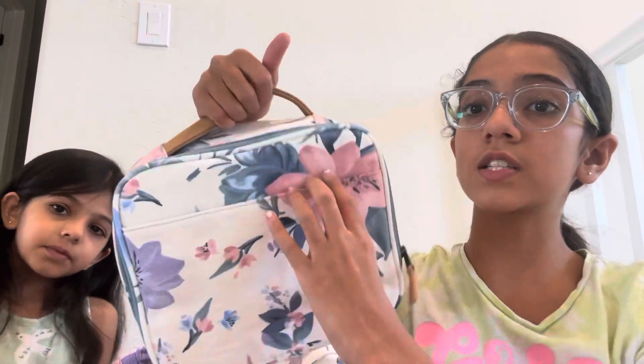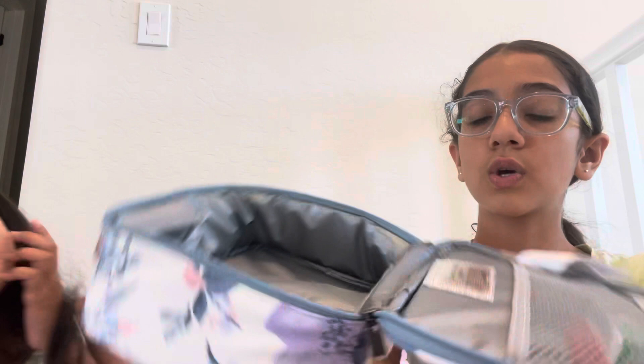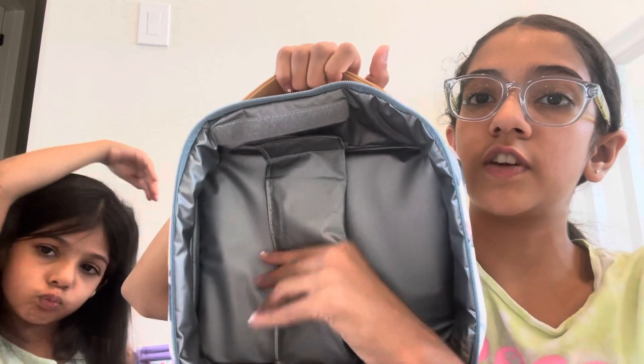So this is my lunchbox. It's pretty spacious inside. I also have some Tic Tacs in here. And this ice pack, which you can take out — it's Velcroed and you can pop it in your freezer.